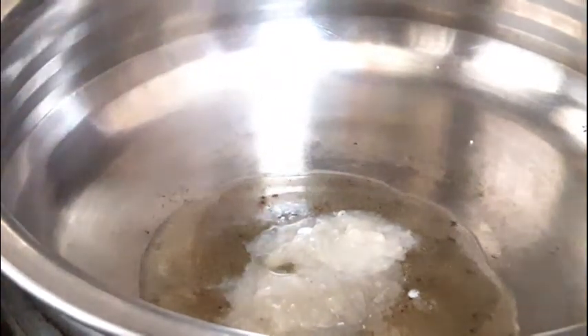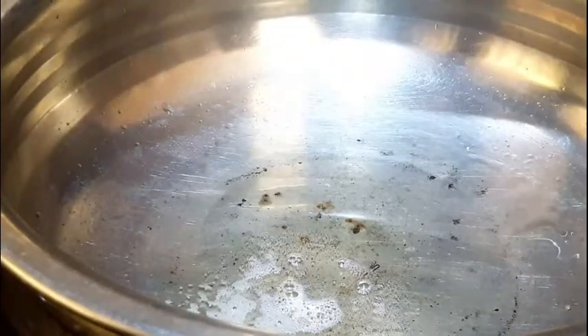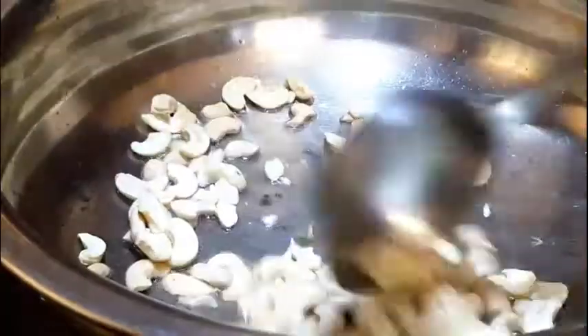We will cook it as well. Now we are going to cook it. We will fry it as well. It will taste good.